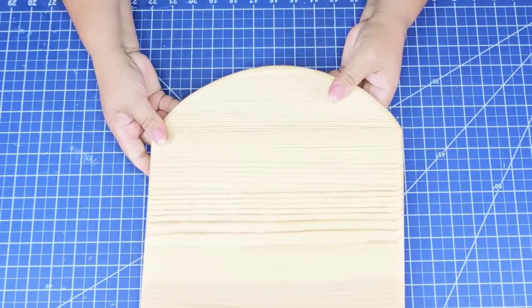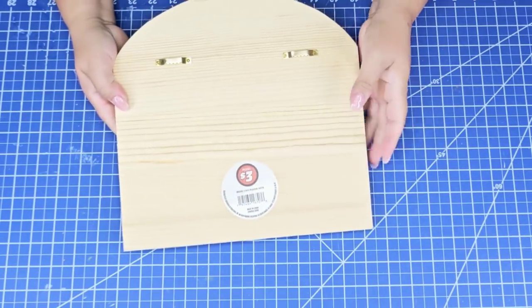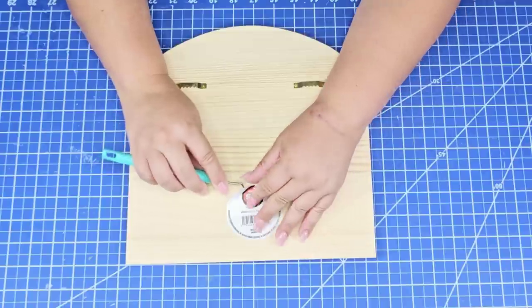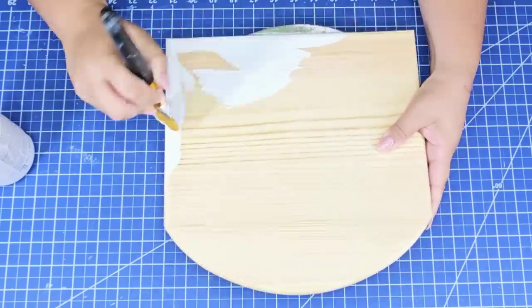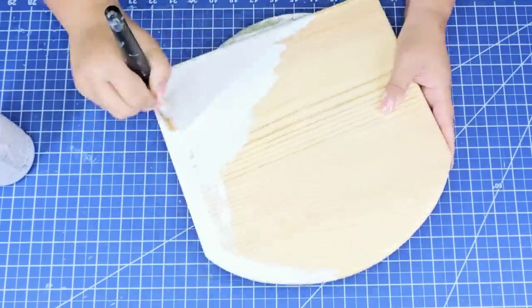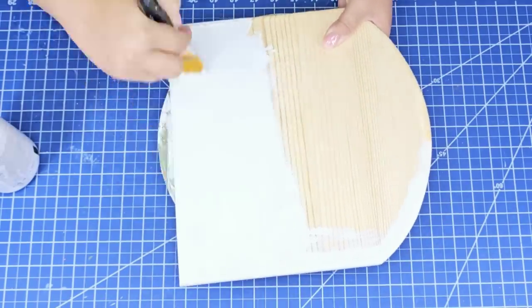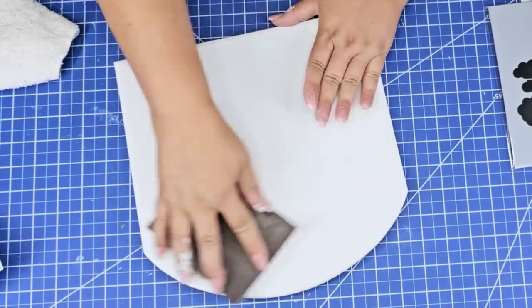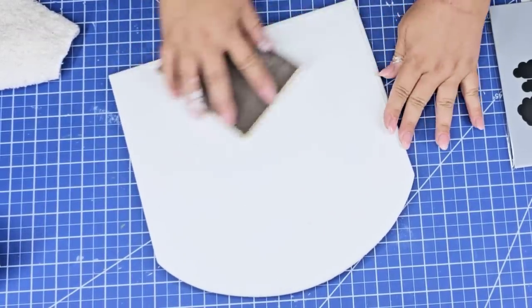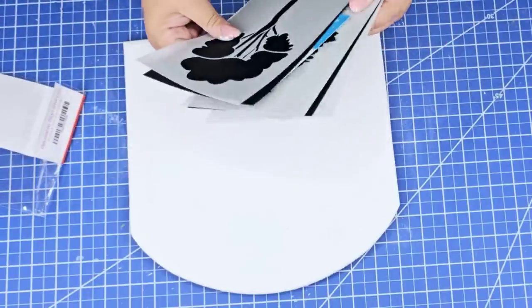For this next Dollar Tree DIY craft we're going to start with this Dollar Tree Plus plaque. It is wooden, it is large, and it was only three dollars — it comes with sawtooth hooks already attached. These are perfect blanks to create signs you can actually sell for a profit. I'm going to take the sticker off, give it one coat of Waverly Chalk Paint in white, and let it dry. Once dry I'm going to sand it down very lightly just to smooth it out, then wipe it very well.